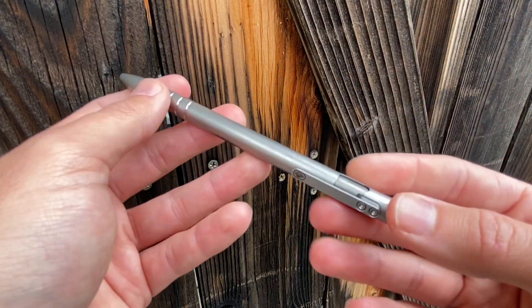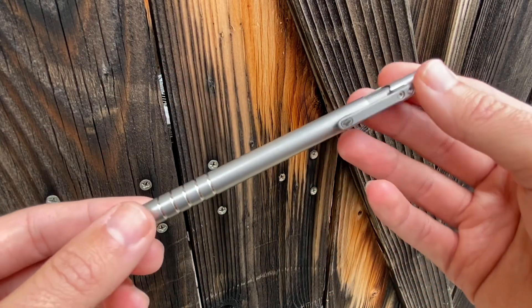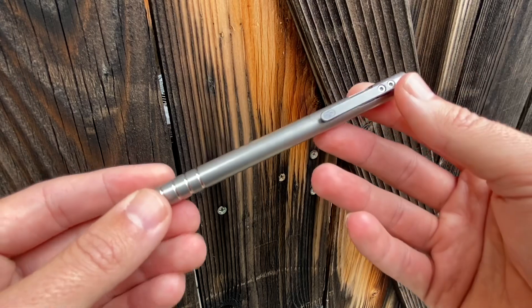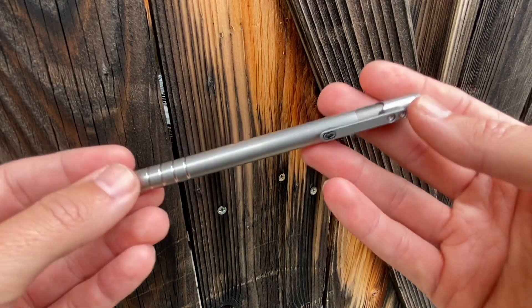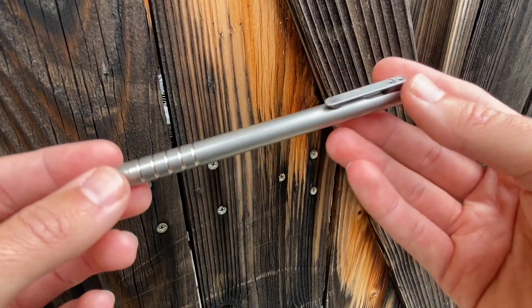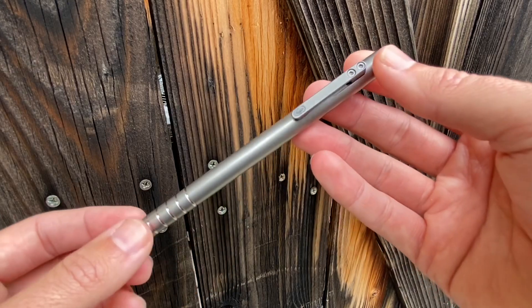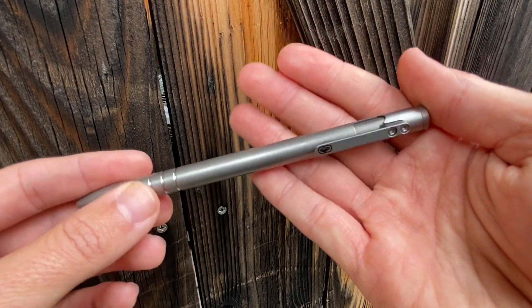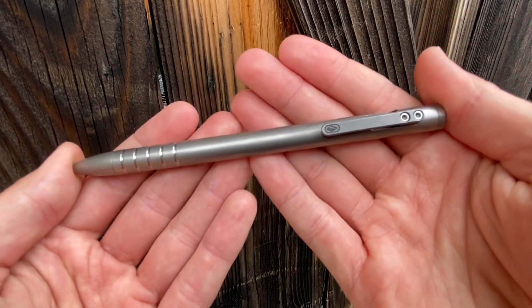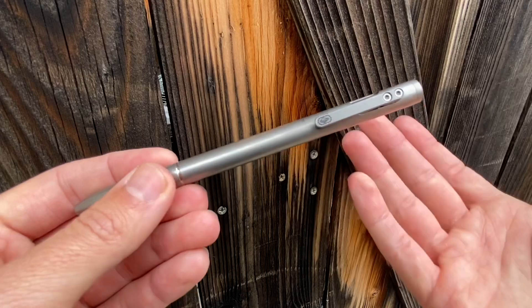So I did a bunch of research. I asked a lot of people in the community whose opinions I respected what pen they would recommend based on my budget. I'd seen a lot of really cool compelling EDC-style pens on the market, but ultimately I decided on this one. My motivation for finally spending quite a bit on a pen was to just buy once and not need to buy any more pens.